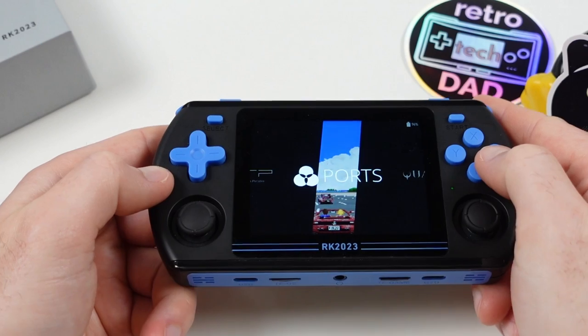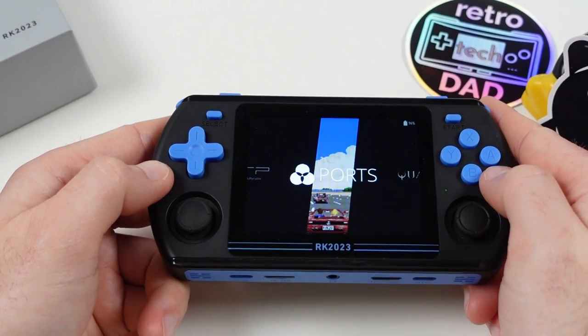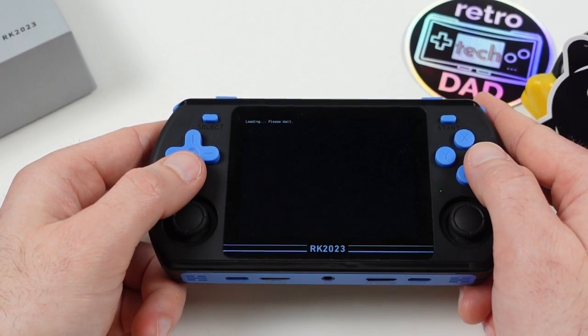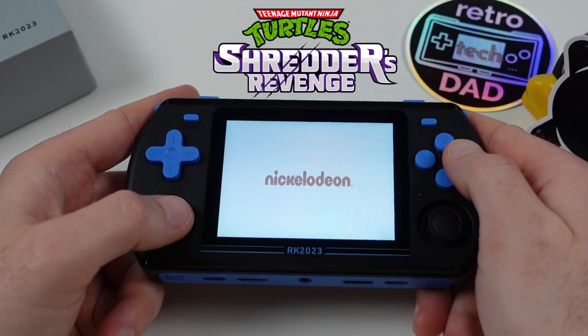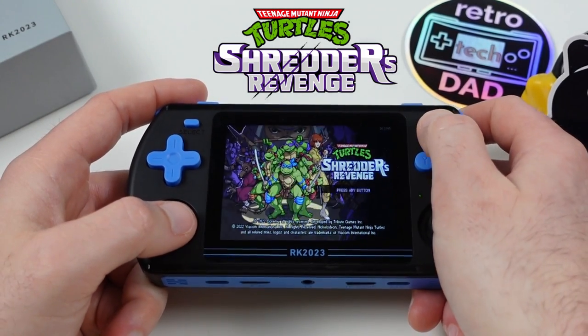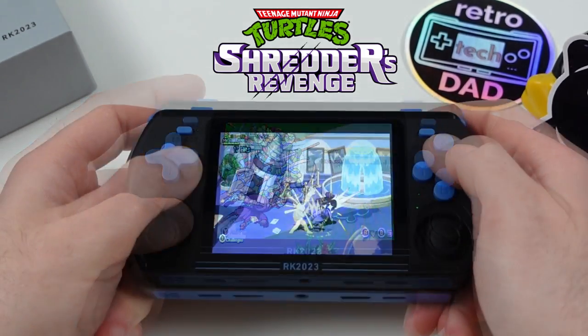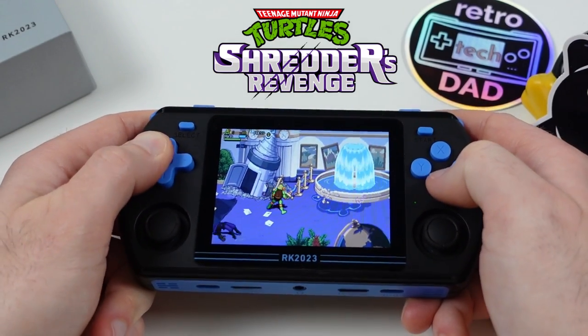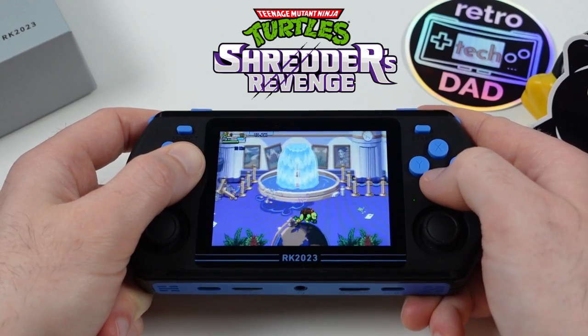For one last game in our gameplay showcase — one of the coolest things about Linux-based retro handhelds running JelOS or ArcOS is having access to Portmaster, which opens an additional library of game ports. One such game is the recently released Teenage Mutant Ninja Turtles: Shredder's Revenge, and it does quite well here on the RK2023. Portmaster is easily one of my favorite features available for devices like this.